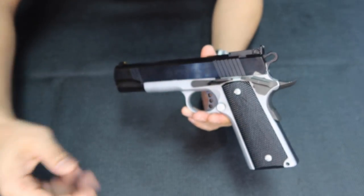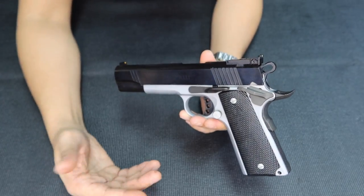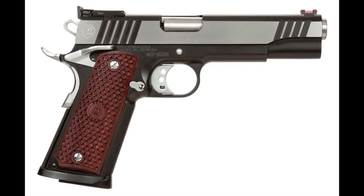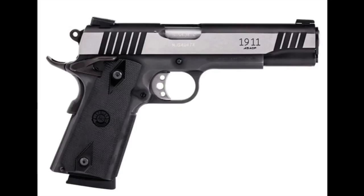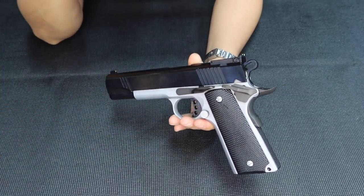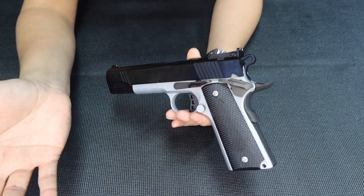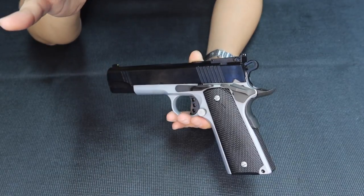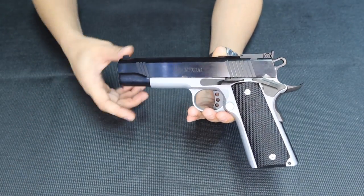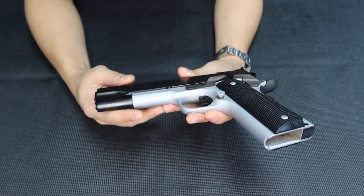You can also do some gunsmithing — we can recolor this one if you want. You can request different color options from us. We can make this black chrome — I'll show you a picture of black chrome. You can also chrome this if you want. But basically, the two-tone is really nice. I always tell my clients I'd suggest customizing their gun. Once you do a break-in, or maybe after a couple of years, you can do a customization of this one.